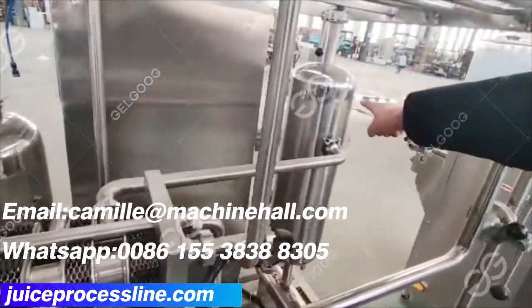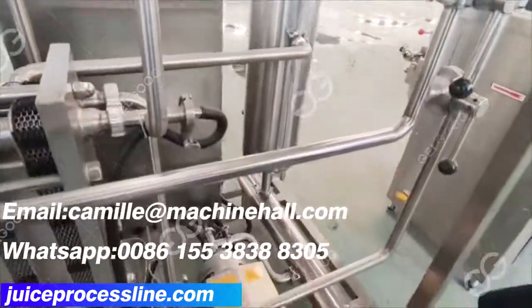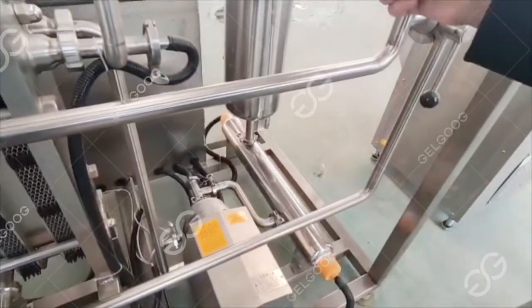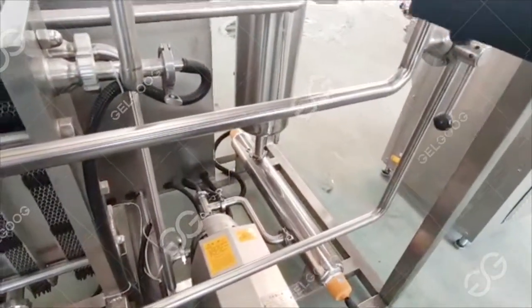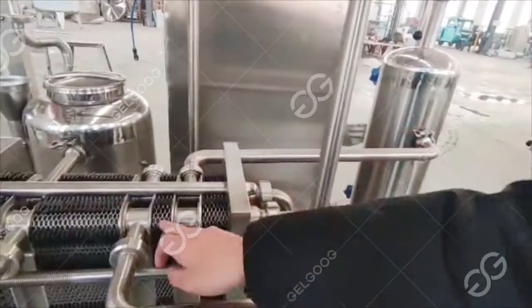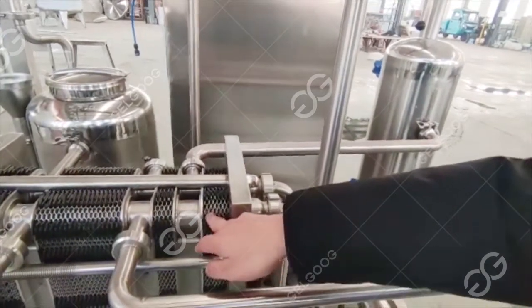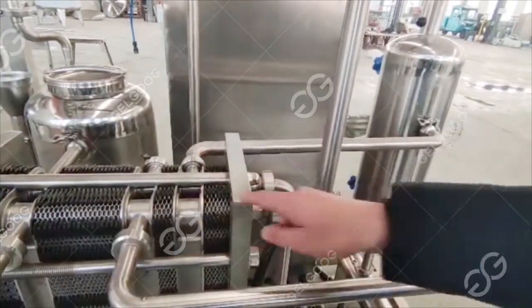This final heating uses heated water. Everyone can see that this area is a water tank. Under the water tank, there is a heating tube underneath that heats the water to 85 degrees. The homogenized and preheated milk enters this place and is heated in the middle section up to 85 degrees.